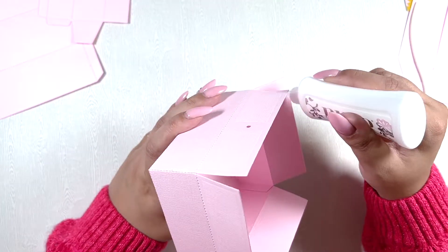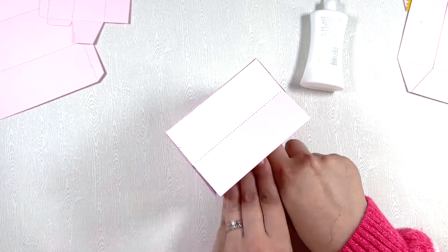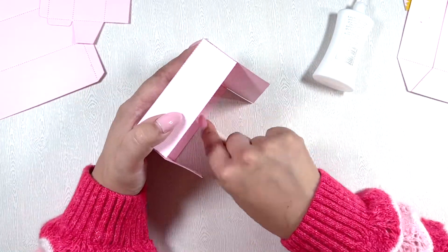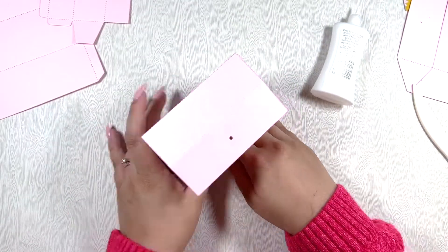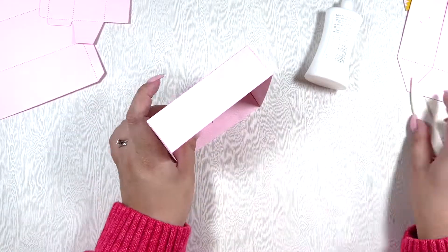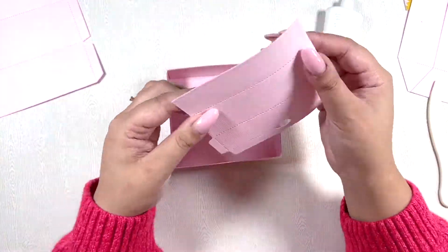I'm using liquid glue because I like how fast it dries. This one is by Nuvo — it's the Deluxe Adhesive, my liquid glue of choice. I'd really like to try out Bearly Art Glue — everyone seems to be loving it — but I can't get it here, so one day I'll give that a try. I'm also using my bone folder to make sure all the corners are properly adhered to the cardstock so it doesn't fall apart.